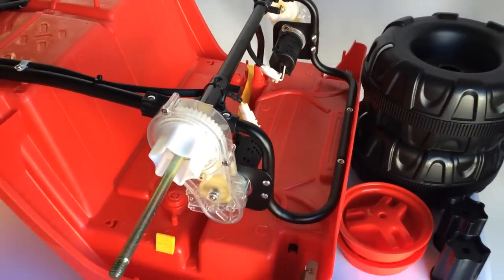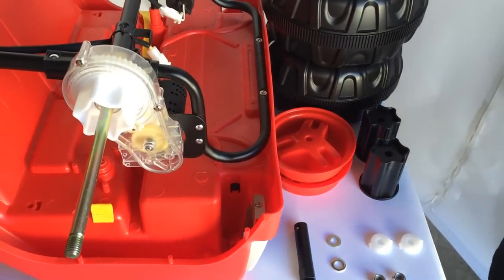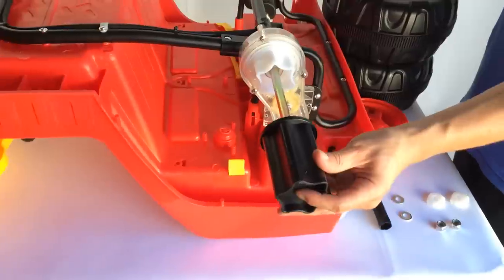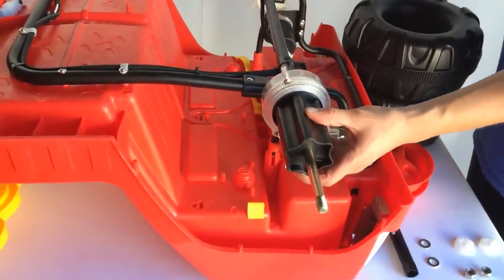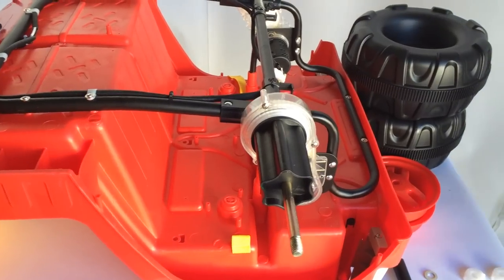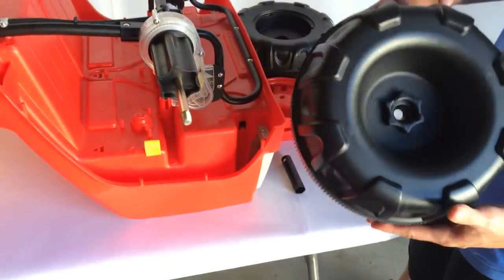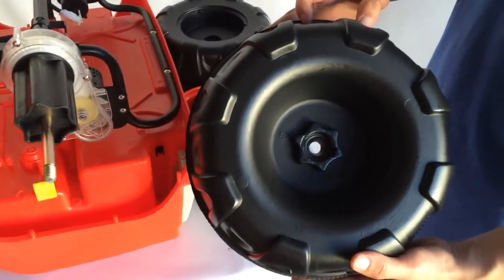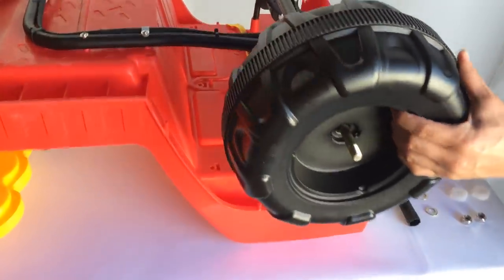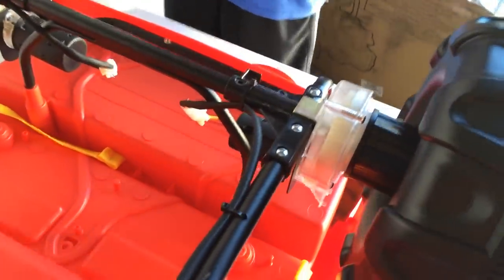Now we can finish the assembly for the rear axle. First, grab the black axle sleeves — they're an odd star-shaped piece and you want to put them on first. They will fit the gearbox perfectly. From there, grab one of your wheels. One side is perfectly flat and the other side has a star shape as well. You want to make sure the star-shaped portion goes on the inside, and it will lock in with the black axle sleeve.